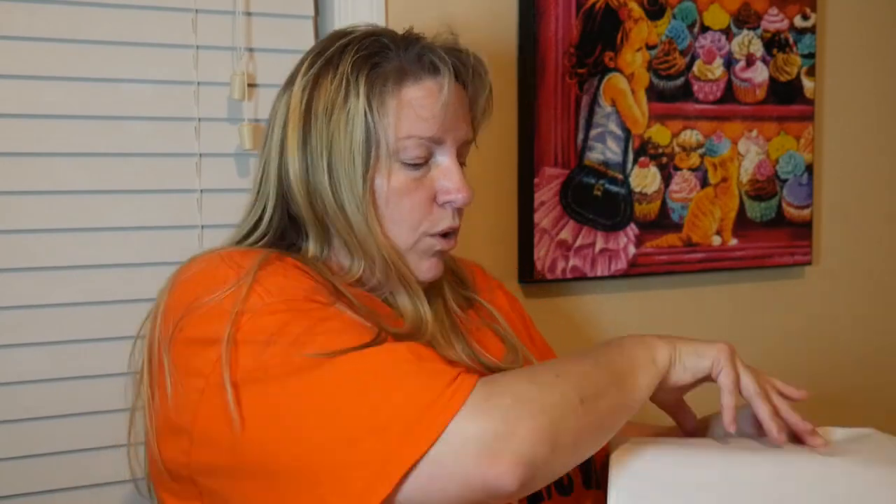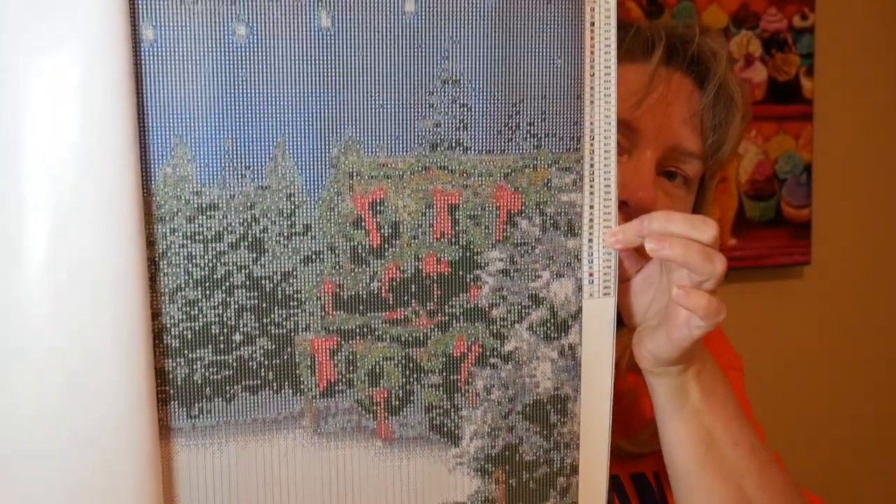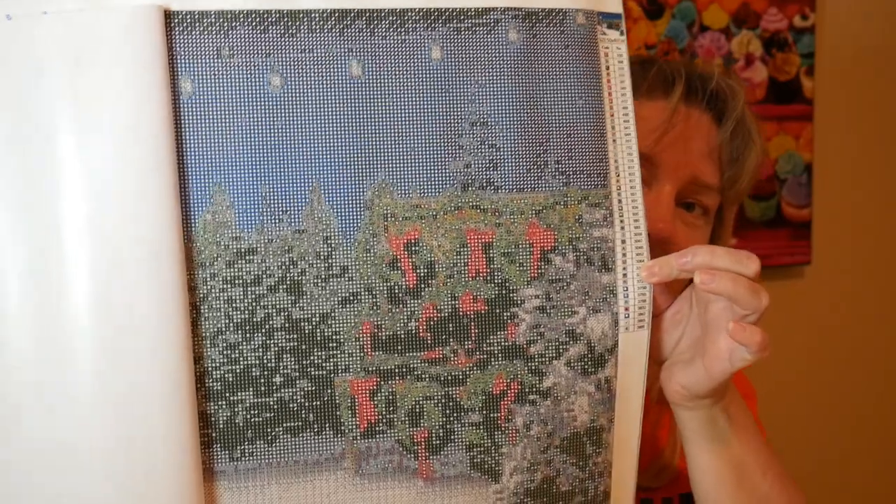This is one side of it. What this is, is a Christmas tree place — that's the wreaths, it's where they sell them. See the little light bulbs up there? And this canvas is pristine, I'm telling you what, that side doesn't have anything wrong with it.